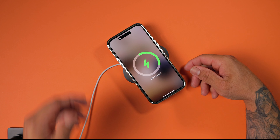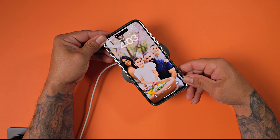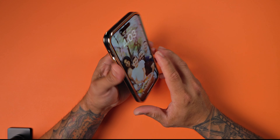No issues whatsoever. And it's got a pretty strong magnet — look at that, it's picking up this heavy MagSafe accessory. So it does have MagSafe technology.